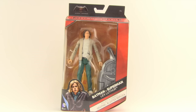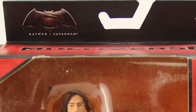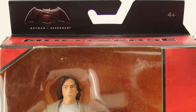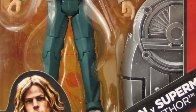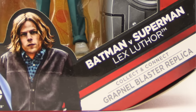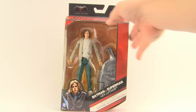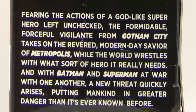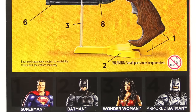This figure comes packaged in the same style packaging we see with all the DC Comics Multiverse figures — the red box with black highlights. Up at the top corner you have the Batman versus Superman logo since this is a movie figure, then the DC Comics Multiverse logo. The figure is clearly displayed in the window box, and down below you have an image of the character and the name. It also tells us it comes with the collect-and-connect grapple blaster replica piece. On the side you again have an image of the character and a brief bio.